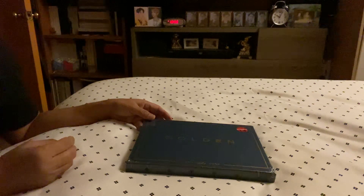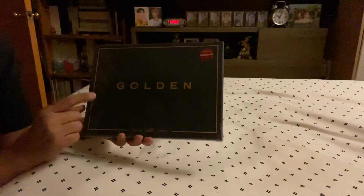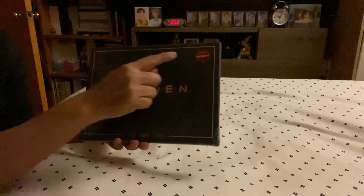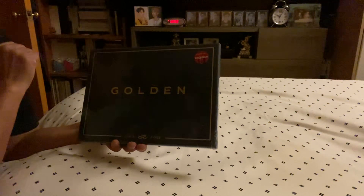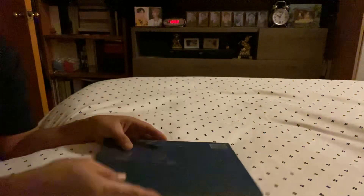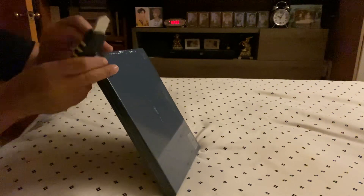Good evening everyone, as promised I'm gonna do the unboxing for the Golden album of Jungkook from Target, which has an extra photo card. So let's open this and hopefully I'll be able to get the photo card that I was missing.